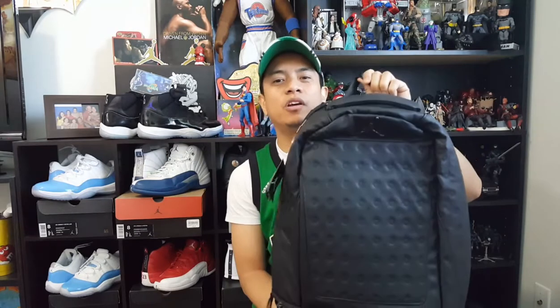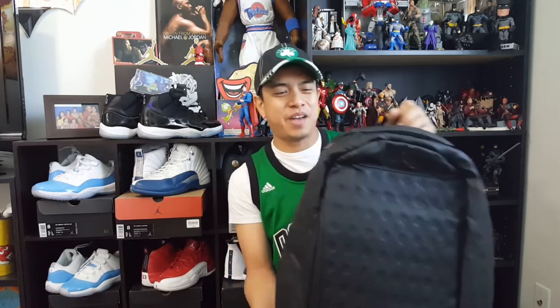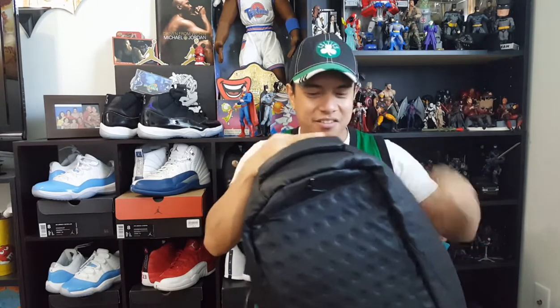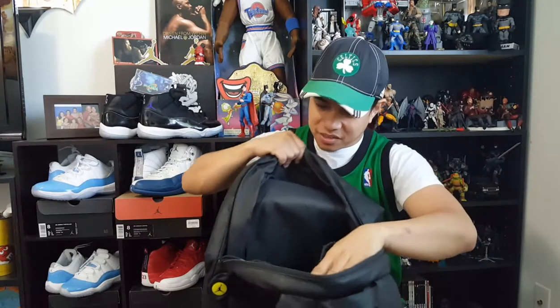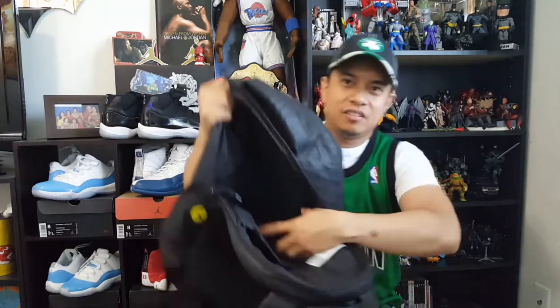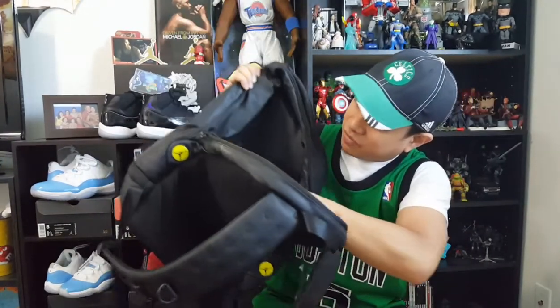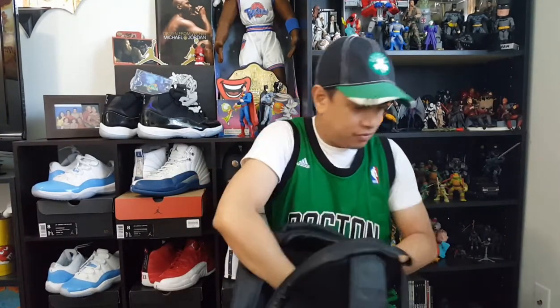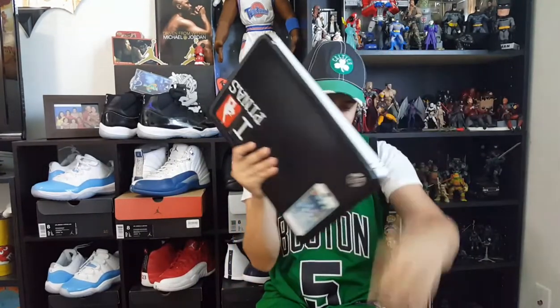It's made with a polyurethane shell and polyester backing. If you look inside, it's made of polyester. It's got a lot of inside pockets so you can organize your stuff, and it's got a laptop sleeve — so if you want to bring your laptop, you can put it inside the bag.